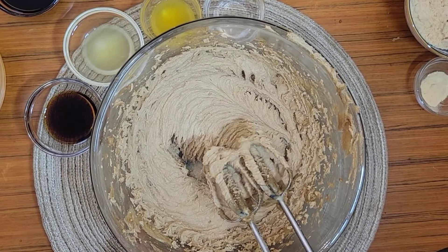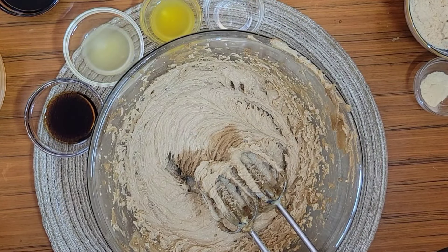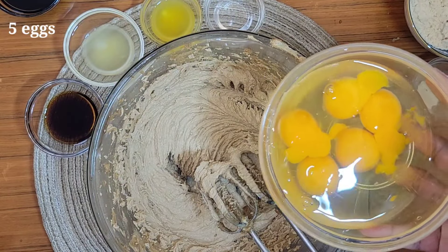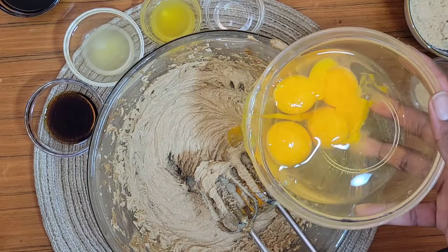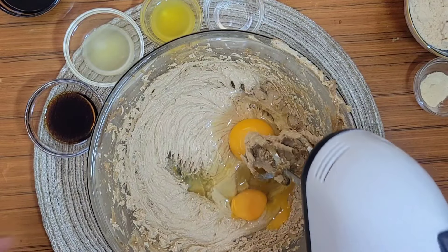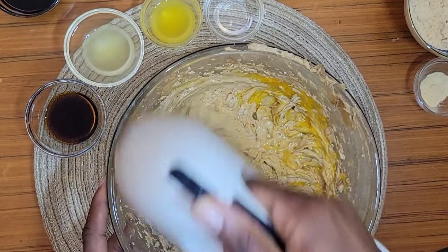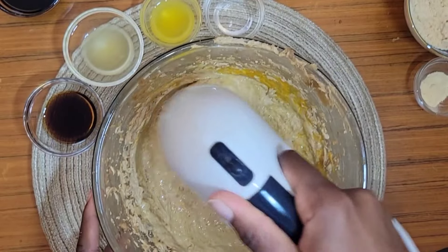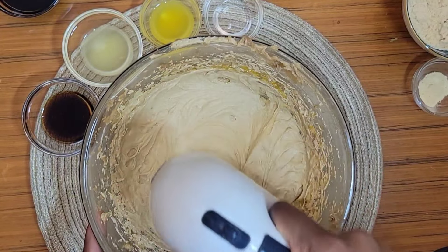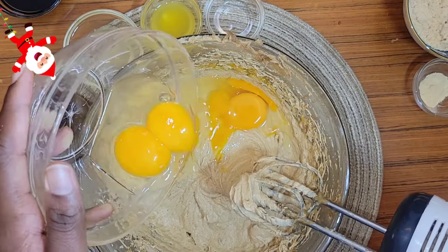Once it looks nice and creamed, it's time to add in the eggs. I'm adding fewer eggs this time than in my previous recipe — just five eggs. I'm going to add them in two at a time. There's something on the egg I call the 'eyes of the egg' — I think they're called the chalaza — that little white stringy piece attached to the yolk. I don't like it in things I'm baking, so I always remove them. You can remove yours if you wish.